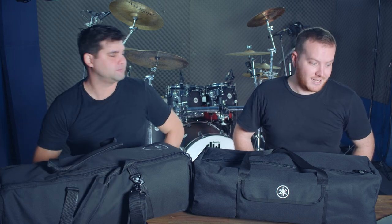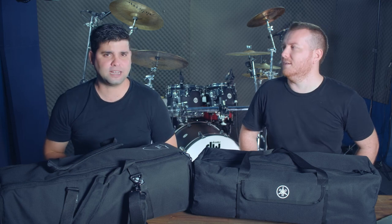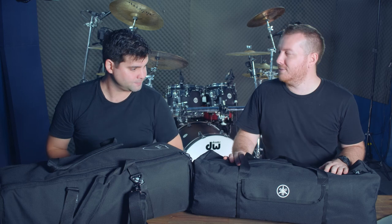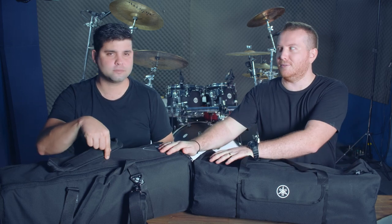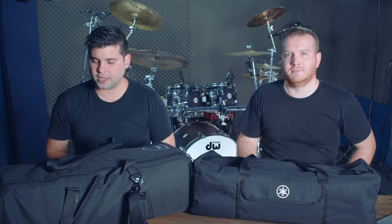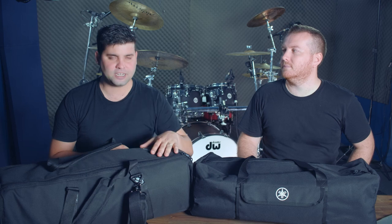We're going to look at some gear and hopefully provide you with semi-useful information. You may notice we have stuff in front of us that we've talked about before, and some stuff we haven't talked about before. Today we are looking at lightweight hardware. The two options in front of us are the Yamaha HW3s and the DW 6000 Ultralight.